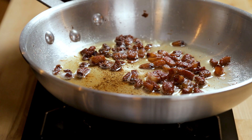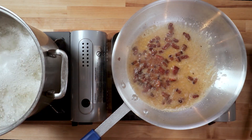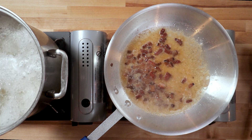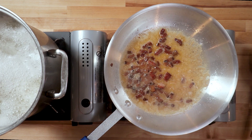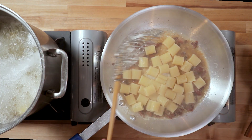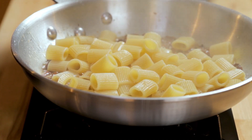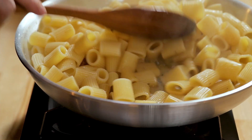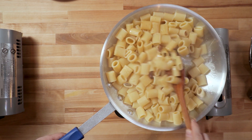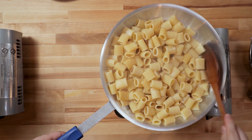I'm going to add a ladle of pasta water — you don't need any more than that right now. If we have to thin it later, we'll add more in. If for some reason we're too loose, we'll add more cheese. It's as simple as that. We're going to cook the al dente pasta in the guanciale fat. Give it a toss — maximum capacity right here. Let the guanciale fat coat the pasta.